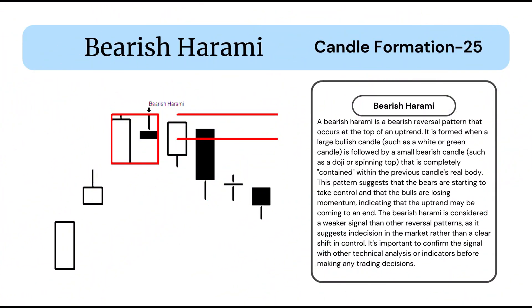A bearish harami is a bearish reversal pattern that occurs at the top of an uptrend. It is formed when a large bullish candle, such as a white or green candle, is followed by a small bearish candle, such as a doji or spinning top, that is completely contained within the previous candle's real body.